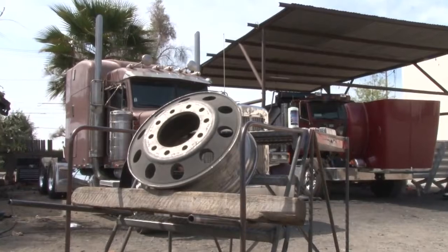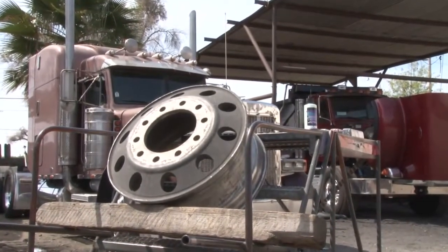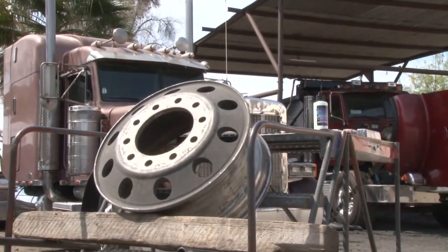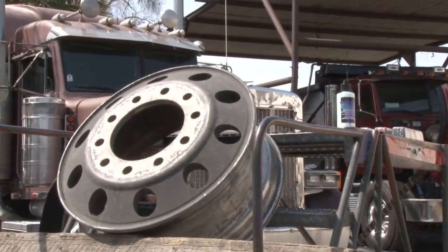Hey, we're out here today in Southern California at EC Aluminum Polishing, and we're going to show everybody how to take a wheel that looks like this — it's dismounted off of a truck — and we're going to show you how to bring it back to a mirror shine.